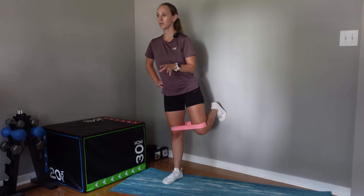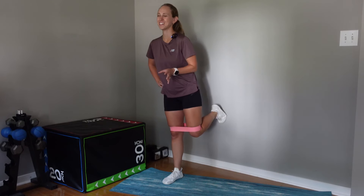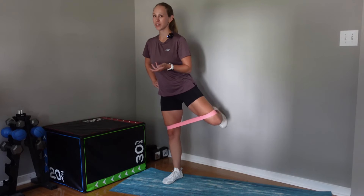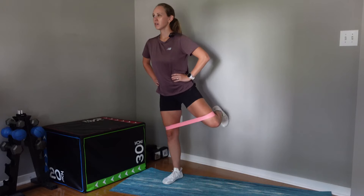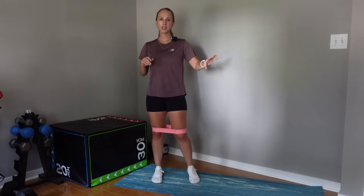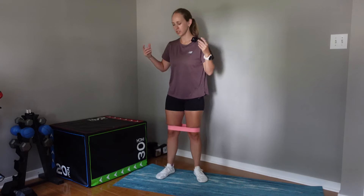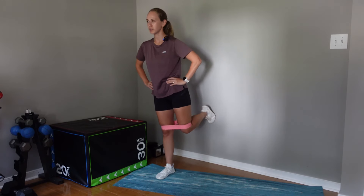Control is the name of the game when it comes to hip stability — I'm not just rushing through it. If you're going to spend time doing the exercise, at least do it right. Bring it out and back, making sure my hips are staying in line with my shoulders — I'm not rotating or leaning to one side. Out and back — two sets of ten is a great place to start.